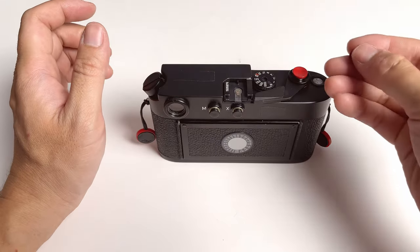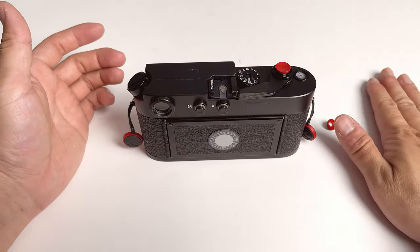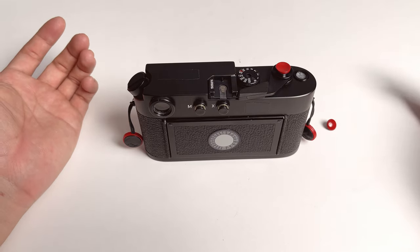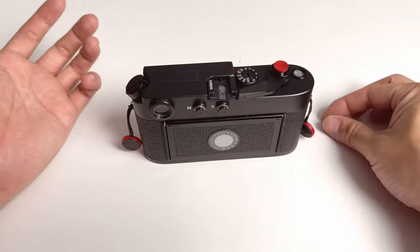You have options when you buy this, and it's extremely cheap — this set, I think, is less than $10. I bought the set for less than $10. It's a no-brainer; it really doesn't cost much.